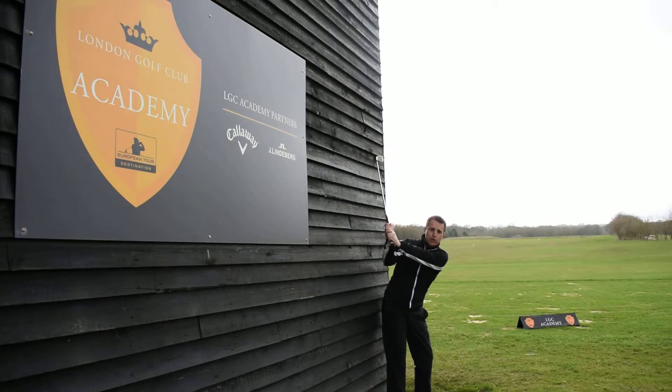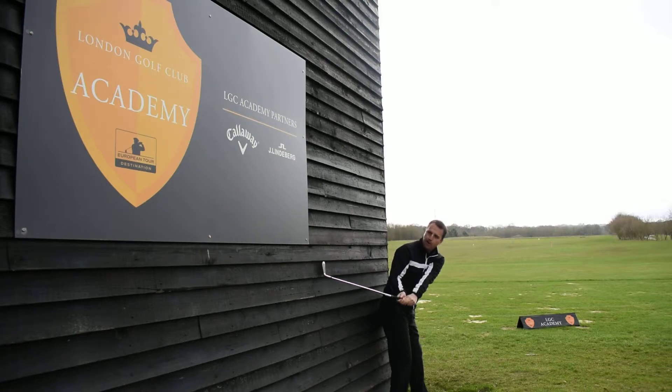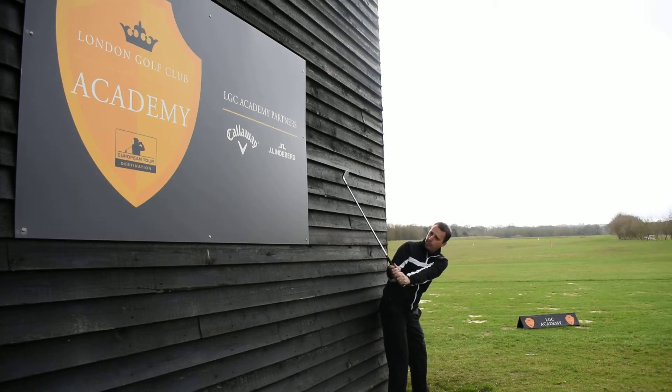If we could just feel now you're going to drag the club down the wall there as you turn, keeping it up against the wall until your left arm is parallel to the ground. It's a great feeling to have to get you on the inside rather than coming over the top. And I'm sure that'll help you strike the ball a lot better and alleviate that slice action you've got going.